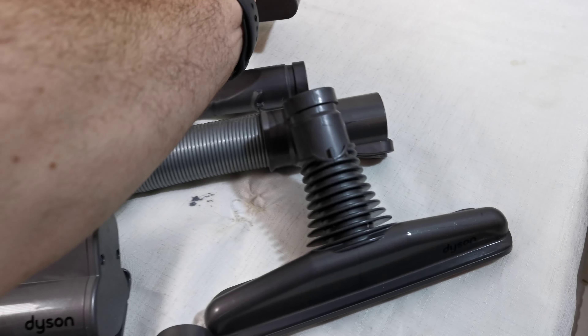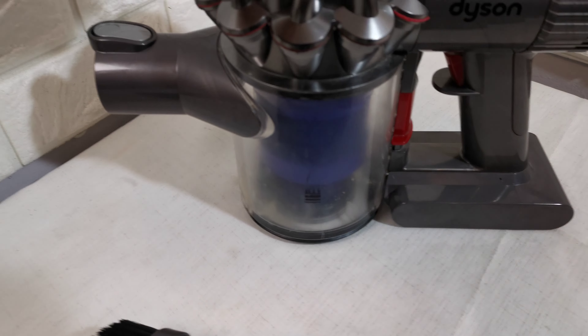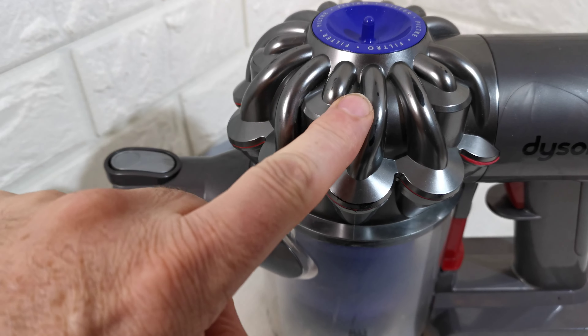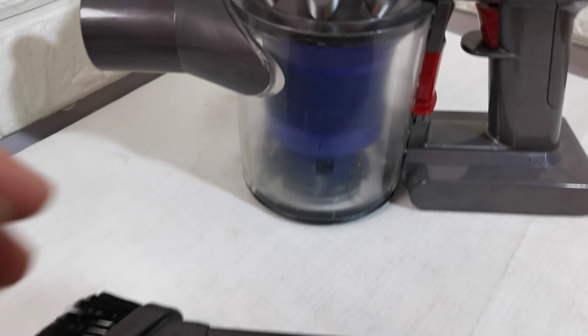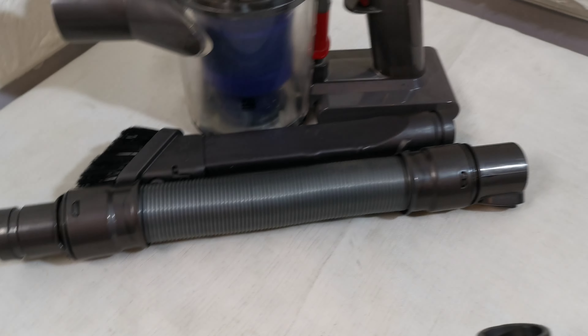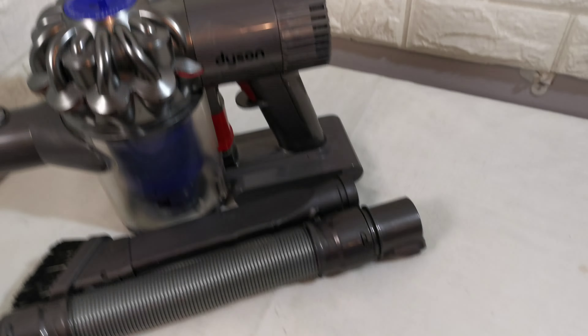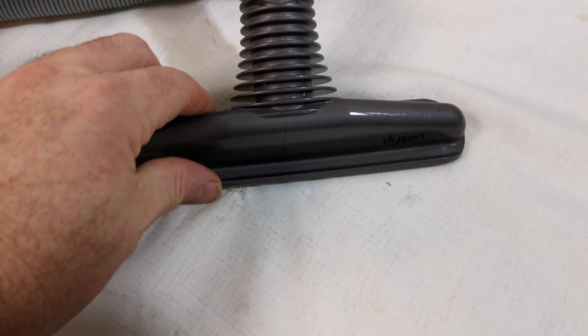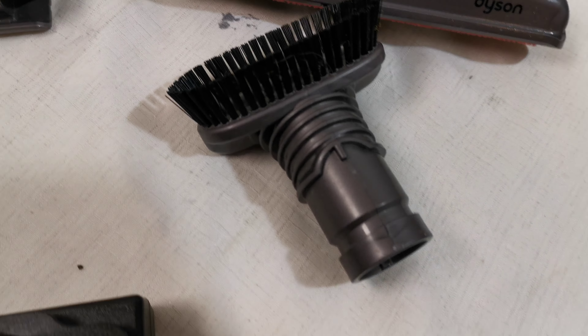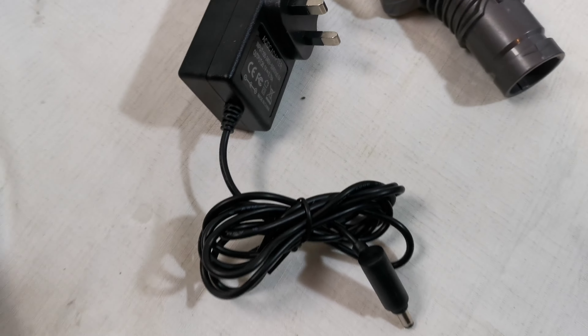The battery is £30 on its own. The filter has been cleaned, the head has been cleaned, and the bin has been cleaned. It comes with a crevice tool, hose, rotary brush, and a replacement power supply.